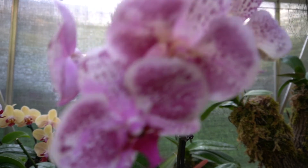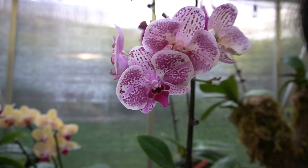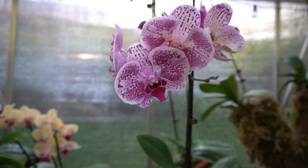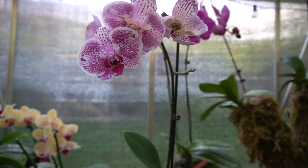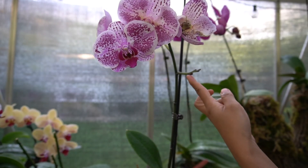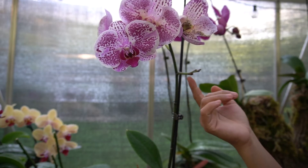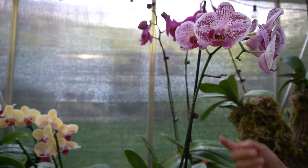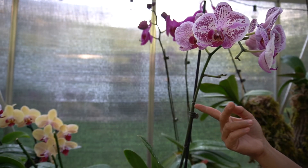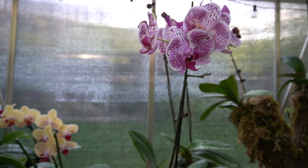The only thing that changed is I self-pollinated this orchid right here. And I put a keiki paste — this one looks like it's gonna give me more flower spikes. There's another one right here too; I'm not sure if that's a flower spike or a keiki, but we'll see.